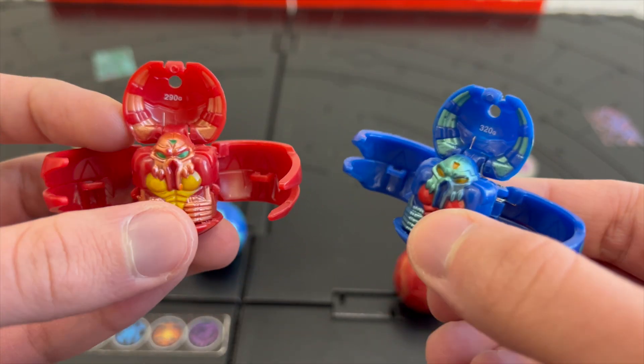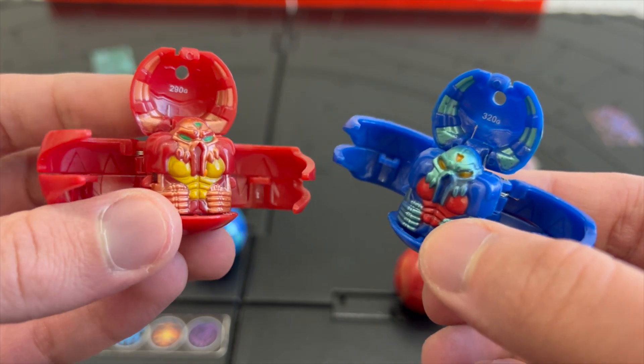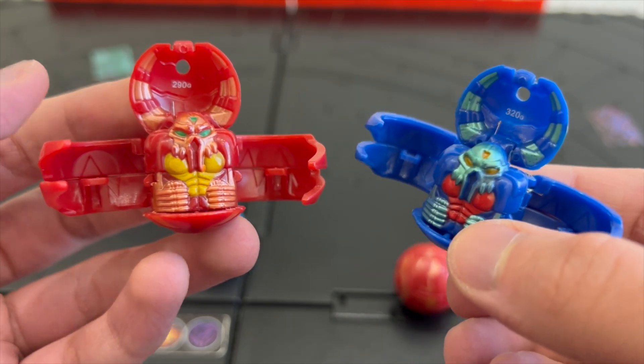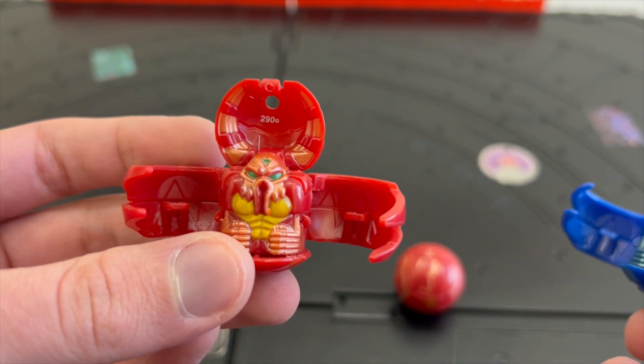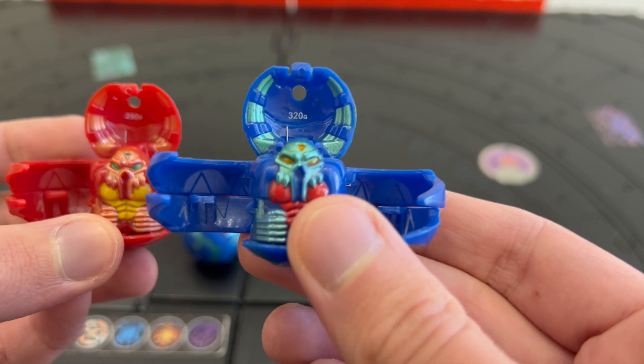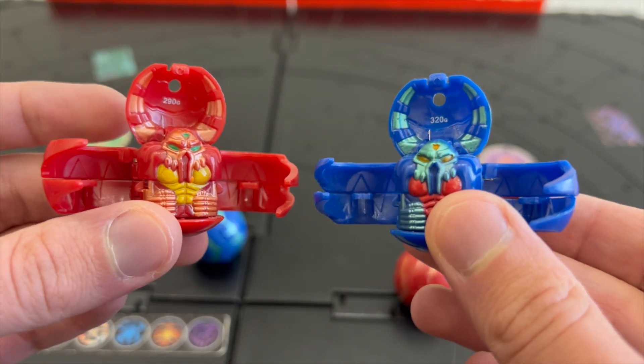Next up I have the two Reapers — one Pyrus and one Aquos. This is such a cool Bakugan design, especially from the Battle Brawlers era. The Pyrus Reaper has 290 G's while the Aquos Reaper has 320 G's. Just a very cool design in my opinion.